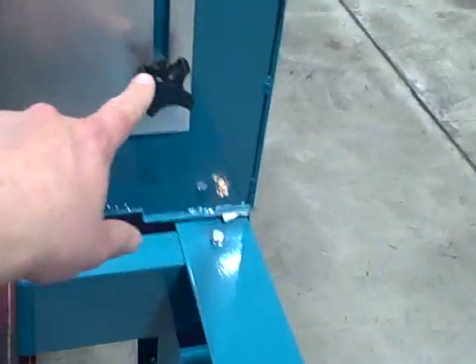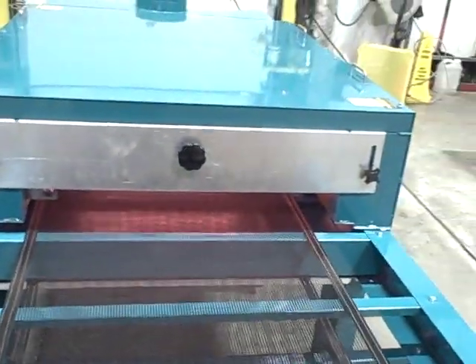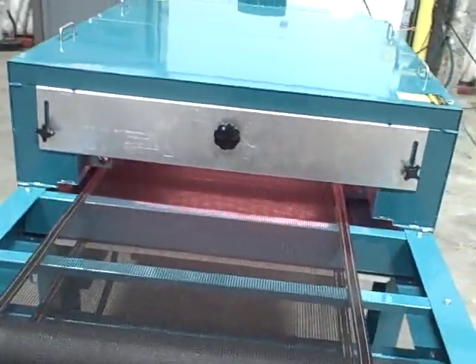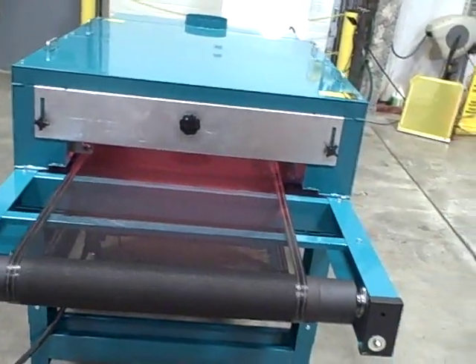We have a nice knob here to raise and lower the doors, with a knob on the left side and the right side to loosen and adjust the door height. The goal is to have the infeed door just high enough so the shirt clears, and then make the outfeed door just about an inch higher so nothing can accidentally get stuck inside the dryer.